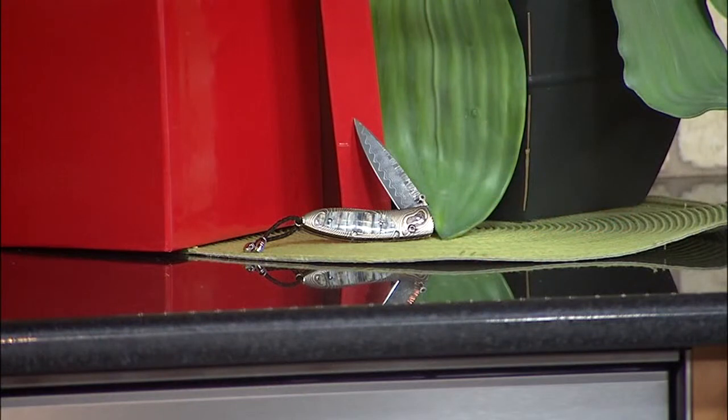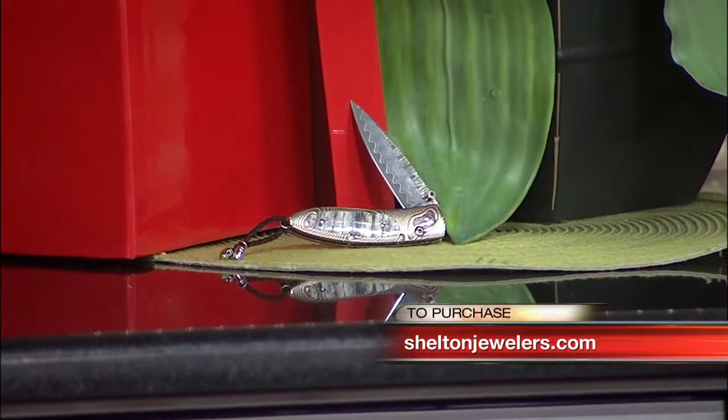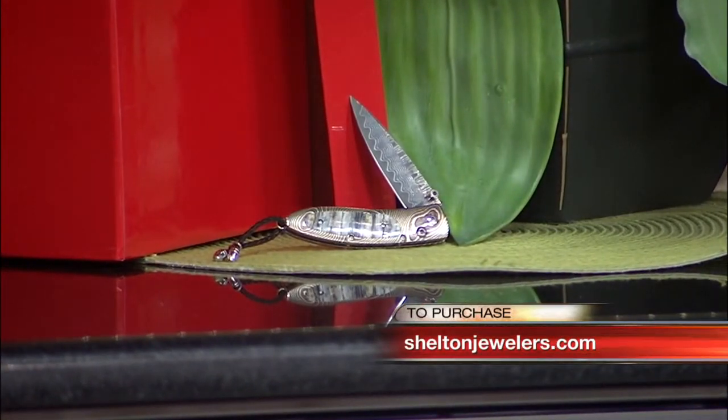Showing you beautiful jewels from Shelton Jewelers, but today it's for the guys. Check out this handmade knife by designer William Henry, who focuses on details and utilizing very rare materials like this knife, featuring woolly mammoth tooth fossil. How cool.